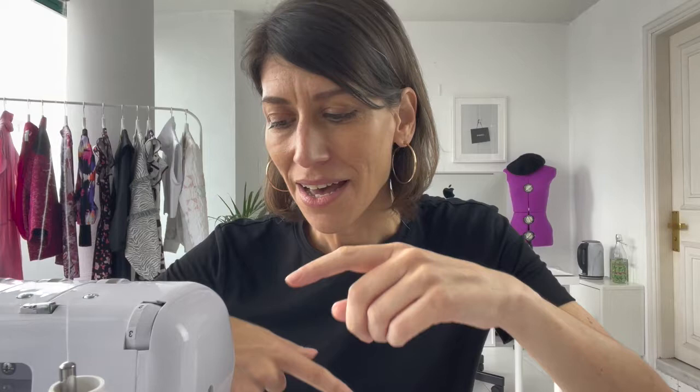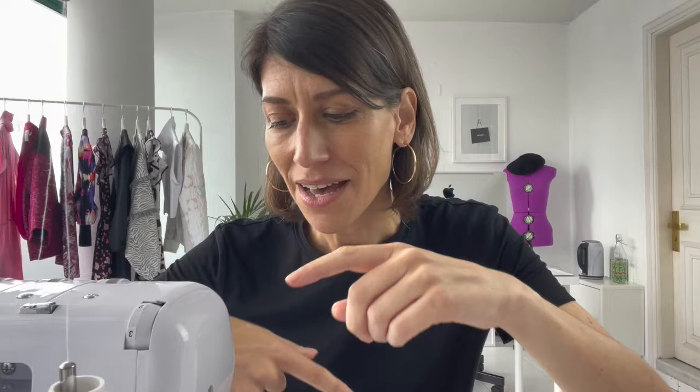I have my front cut out — I'm using this really cool tie-dyed fabric jersey knit — along with my back, both sleeves, and my neck band. What I like to do is almost like an assembly line: I'm going to serge both shoulder seams, both side seams, the seam on my sleeves, and sew my neck band into a round all in one assembly-line fashion, and that's what I'm going to do now.